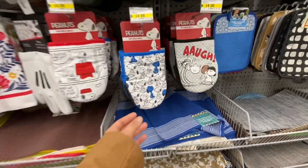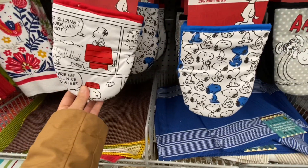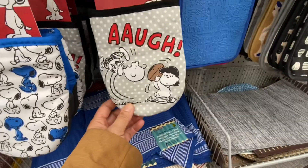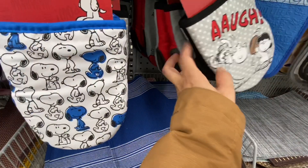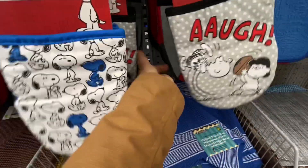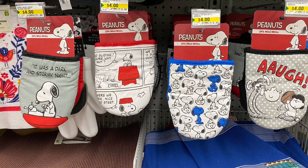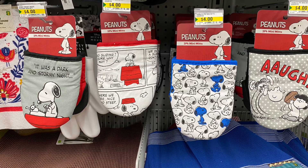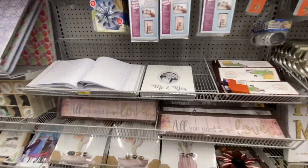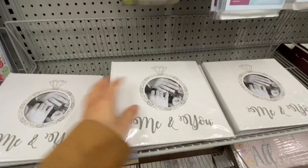Now in this section I came across these new two-pack mini mitts - the Peanuts ones. They have four different prints. So for all the Snoopy Peanuts fans, they have these mittens out right now. These are some new photo albums.